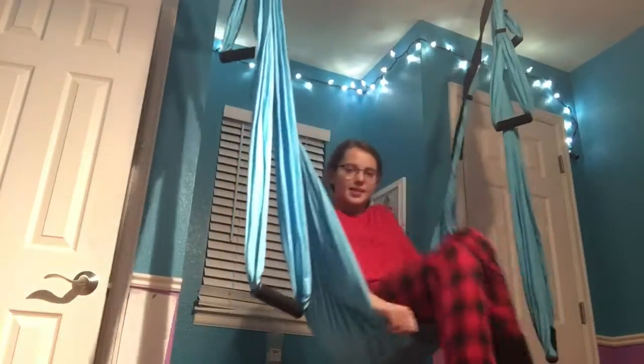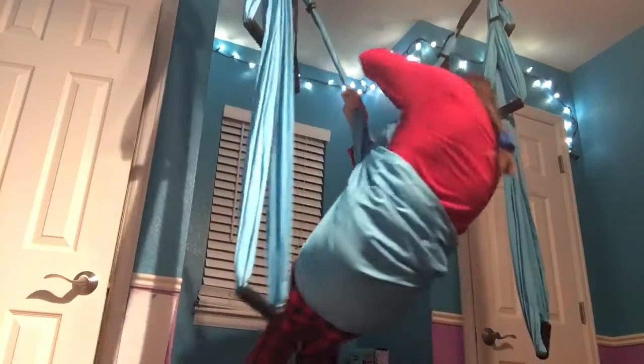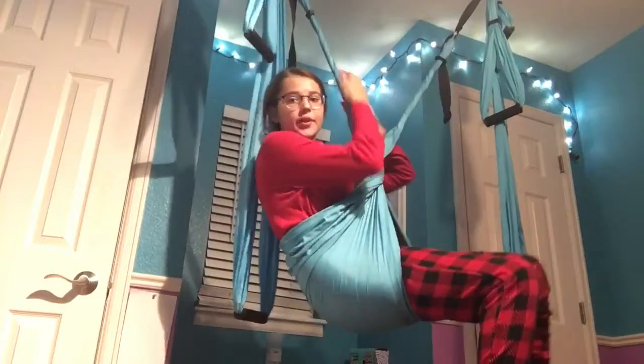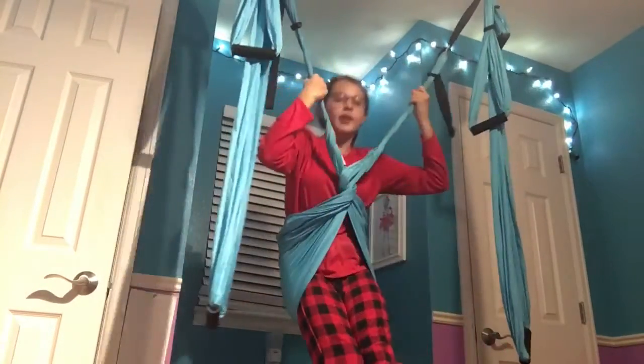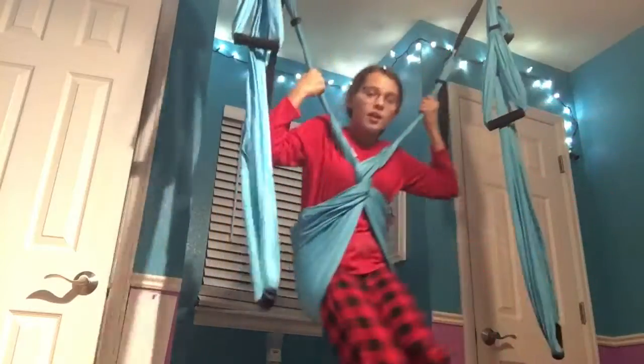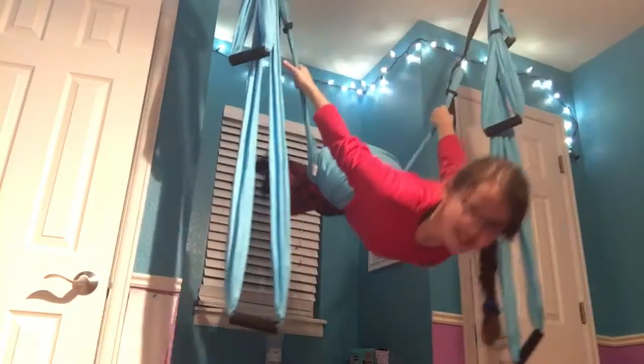Trick number two I like to call the Wonder Woman pose. You just sit down in your aerial silk to where it's comfortable and you just twist around one time. And then all you're going to want to do is flip yourself over. And there you have your second trick.